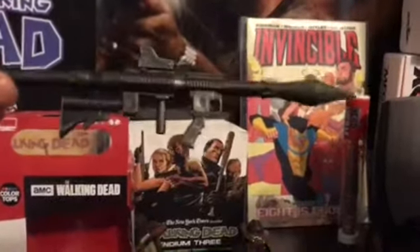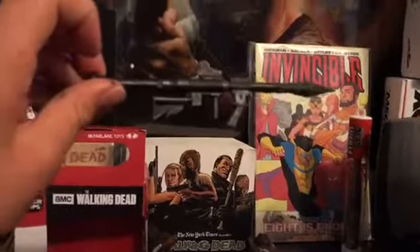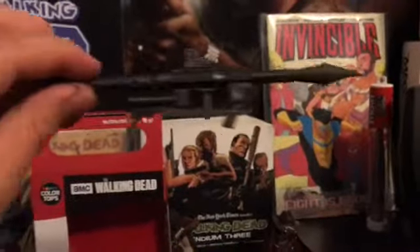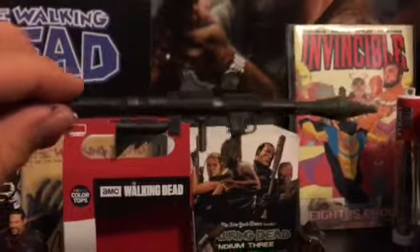These things are hard to get out of the hand. It's gonna go blank again — here we go. This is the Abraham Ford RPG. You can tell how much time they spent on this — it's literally like a mini RPG.